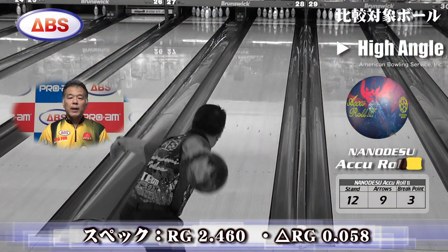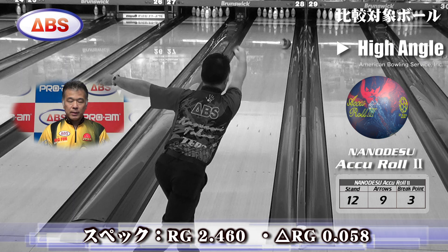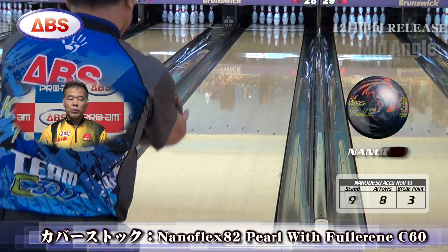Hi everyone, I'm Nano Des Pro Staff. Today, we're going to talk about ABS AQROL3's report.